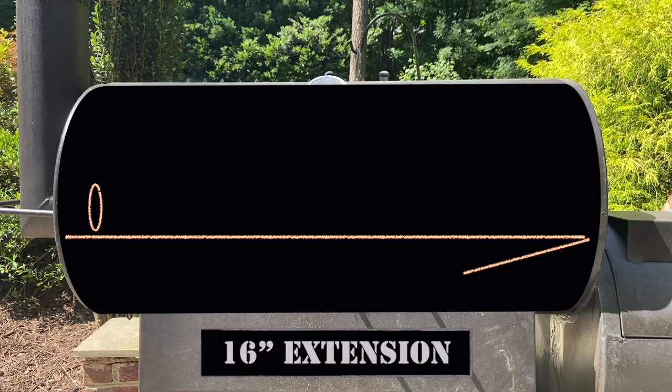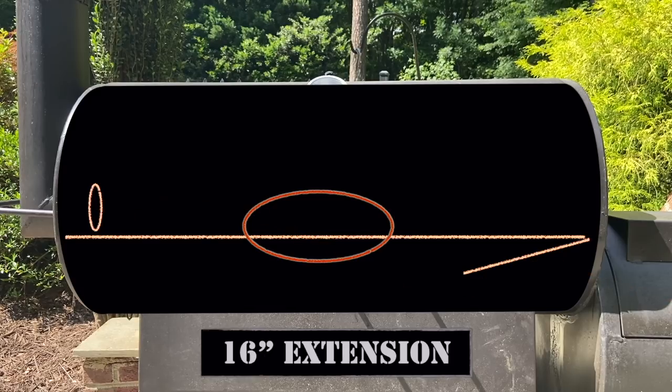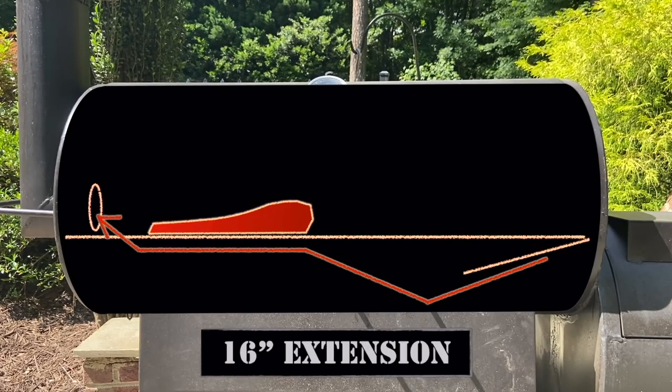With the shorter 16-inch stack extension, the draw is not as hard, so the flow is slower, and the gases are able to rise up off the bottom sooner and cross around mid-grate — which is why some folks were reporting higher temps in the center. Once that packer was on the grate, a fair amount of that hot gas was trapped under the brisket, at least until it rendered a lot of moisture and shrunk. That's why the bottom was so dark.